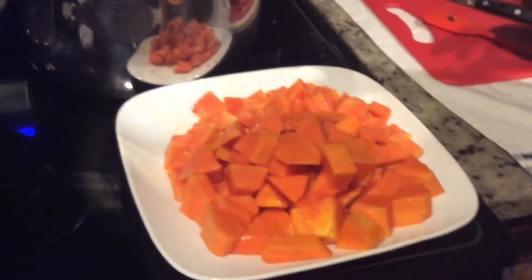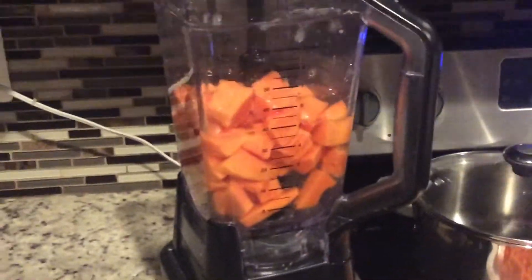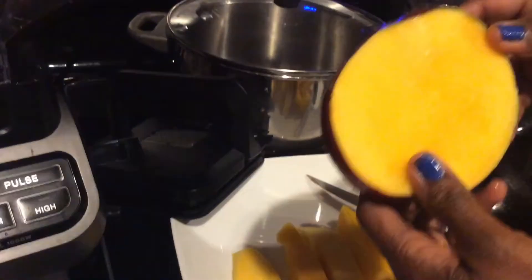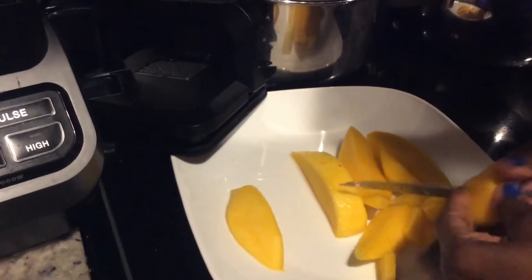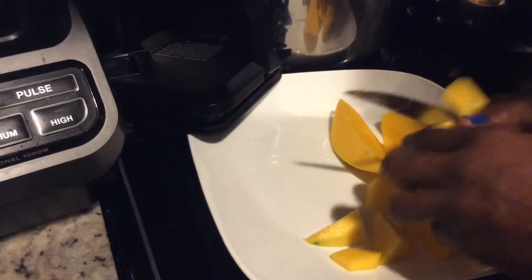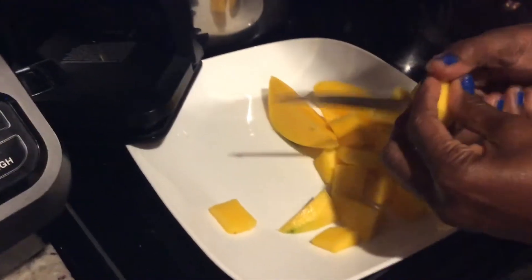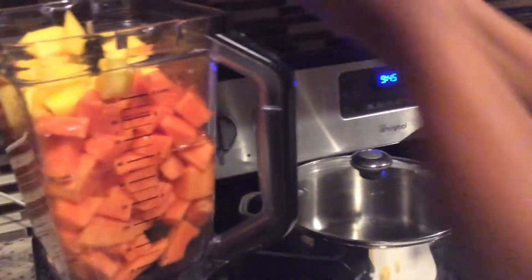So here we go with the recipe. To the blender I'm going to put — I have three cups of water there. And I'm going to put in the papaya. I cut out the two sides of the mango, and I'm going to be cutting it up in small pieces and add it to the papaya in the blender. The water is going to help in the blending process. So as I said, I have three cups of water in that blender — I'm adding the mango to the papaya.